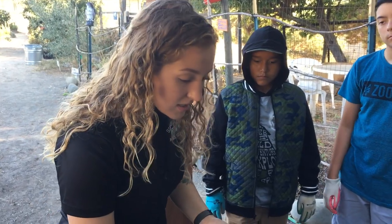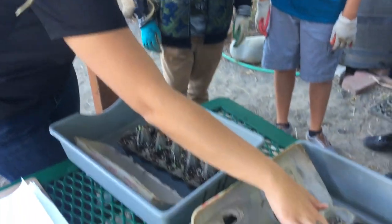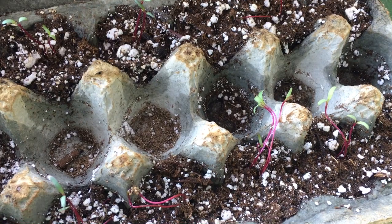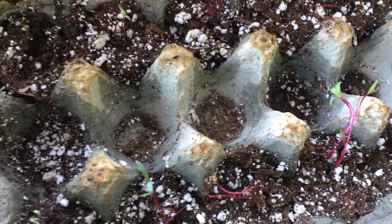So if you notice the coloring on these, what color does that look like to you? Purple. What plant do you think that is similar to? Beets. Yeah, so these two...